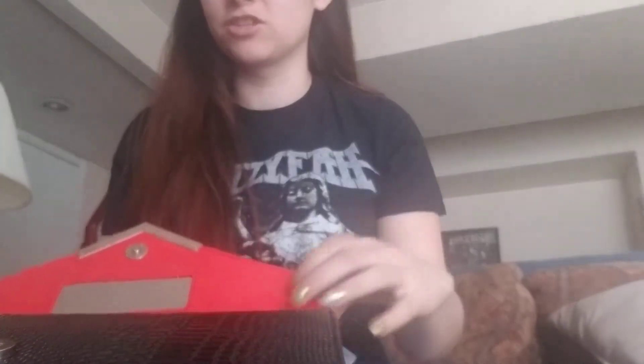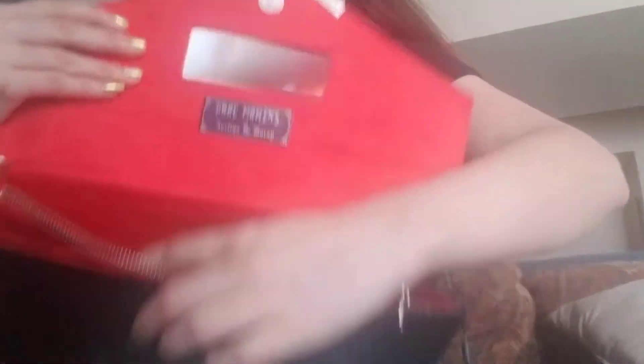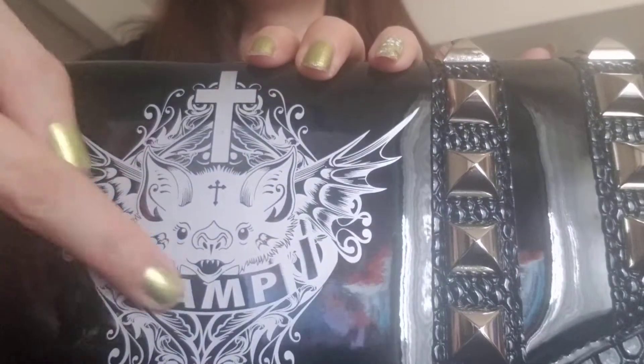Avelina did such an amazing job. Even the inside zipper has another detail — it's red stones instead. So you've got the black stones on the outside and then the one on the inside matches the velvet to the red. Attention to detail. It's got plenty of room on the inside zipper. It's so soft on the inside, and just so luxurious feeling. It's got the studs and then it says 'vamp' — it's a little cute bat.